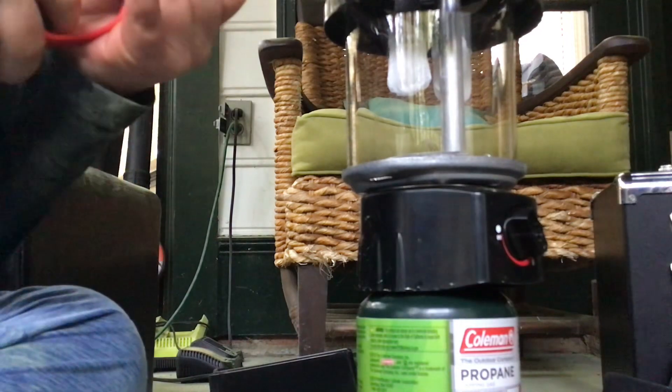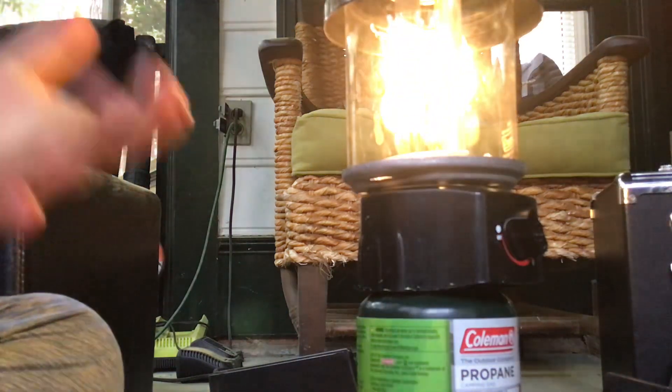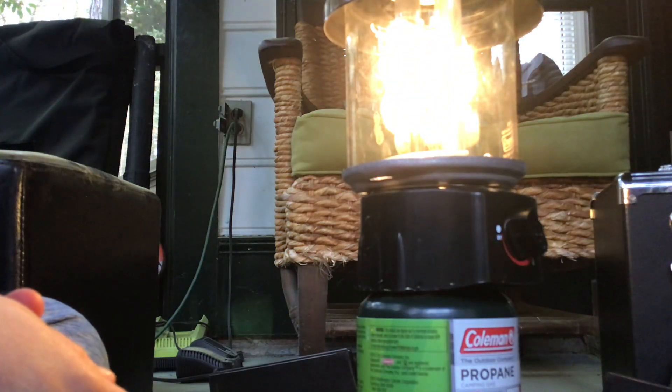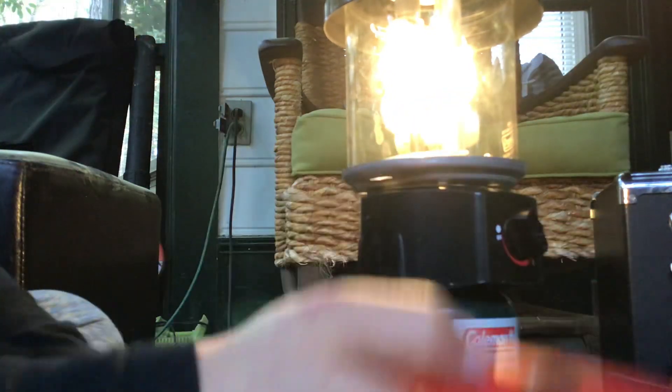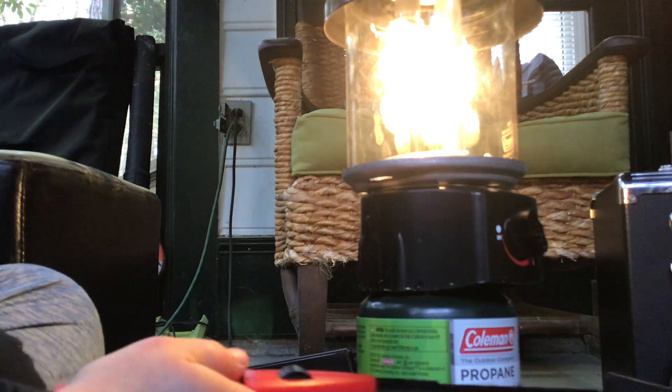What you do is you turn on the gas. I try it on low first — it works, see. You gotta tie these little mantles on the mantle. I would recommend you buying one of these when you go camping.